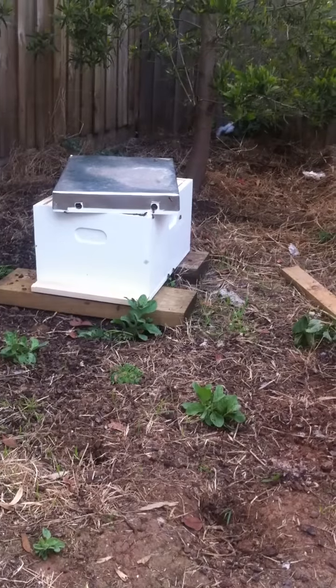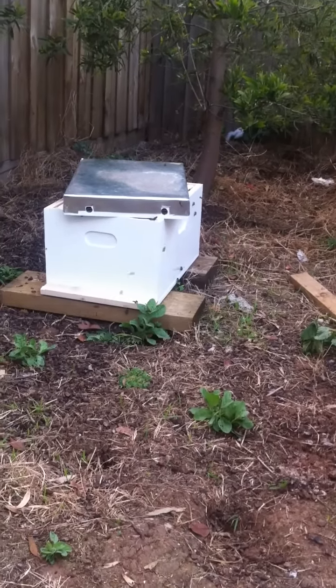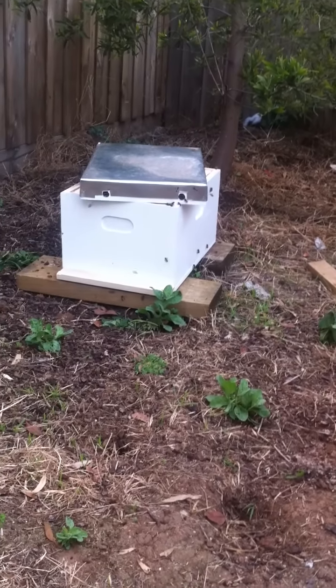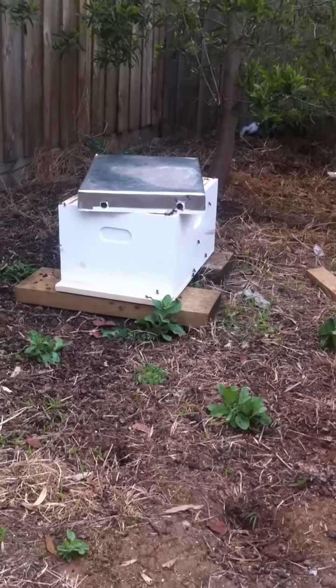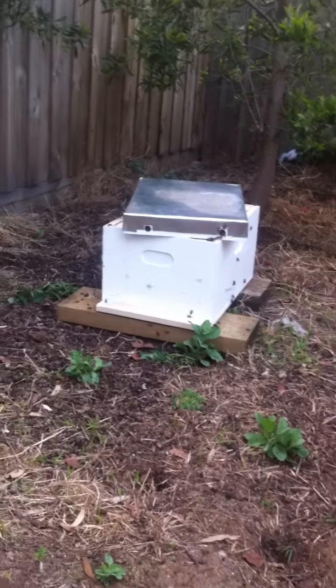I've got to tell you, though, I can't wait to get the right equipment. Make you feel a bit better about it. Well, look, I'm not feeling unsafe or anything, but I think it's probably more a little bit of insurance to a degree. If things were to go pear-shaped, I'd just dread to think.